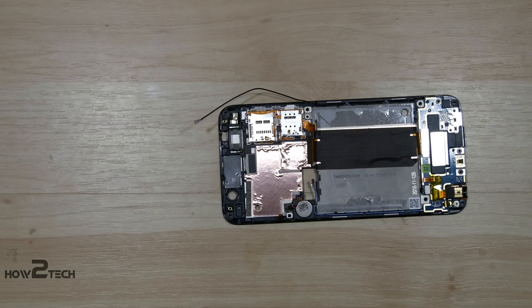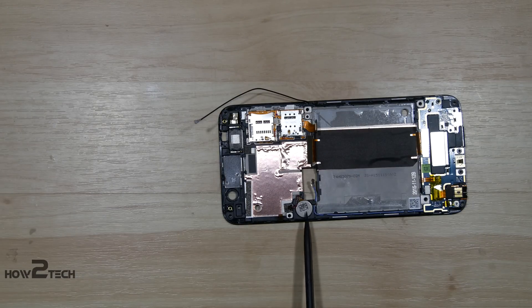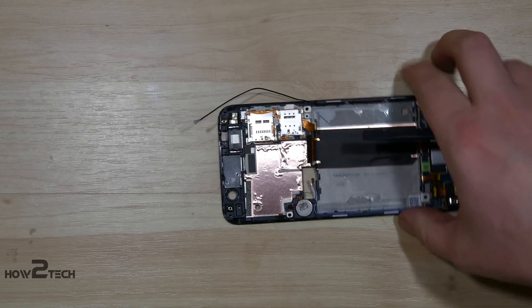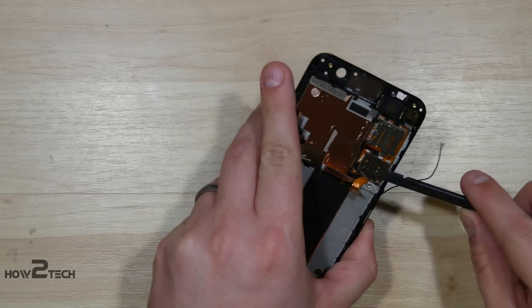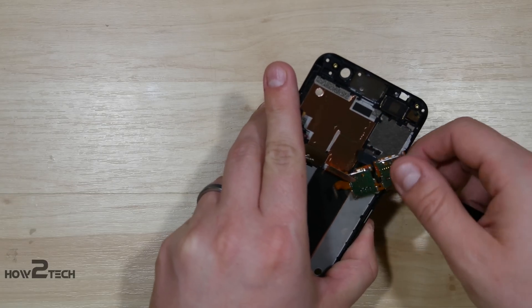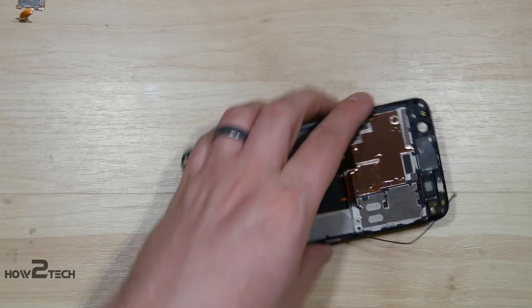Now one thing you can also remove on this phone is the earpiece speaker — you can just pull that out. Your SIM card slots and your vibration module: the SIM card slots should just pull off for us. There might be a little tape underneath — nope, I was wrong, there's no tape underneath them. Sometimes they're held in with some tape, but not this particular set.